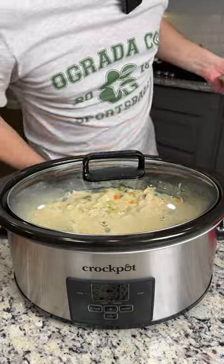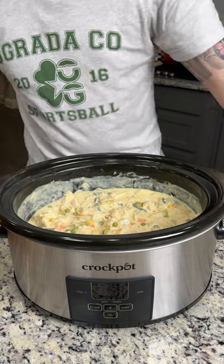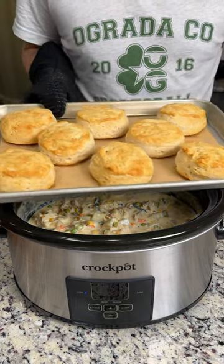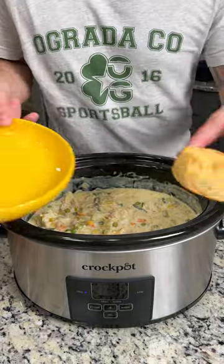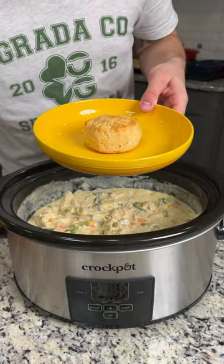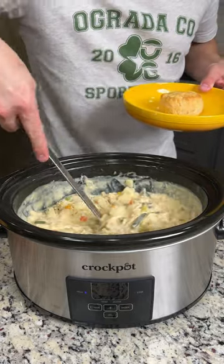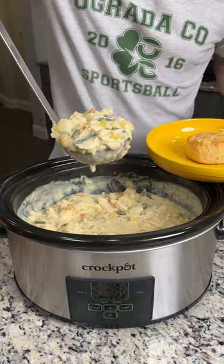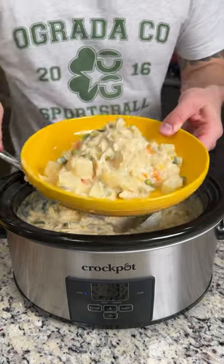We let this simmer for a little while and it smells amazing. Our biscuits are done — they're perfectly golden brown. We're going to take one biscuit, put it on our plate — this is going to serve as the bottom crust for our chicken pot pie. We're going to scoop out a healthy portion, steaming hot, and pour it directly on top of our biscuit. That is delicious!